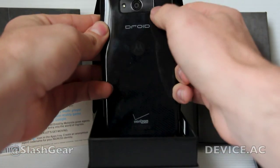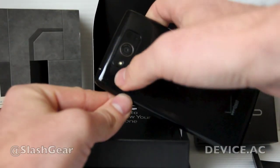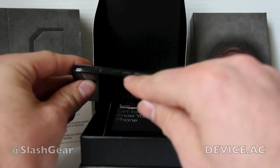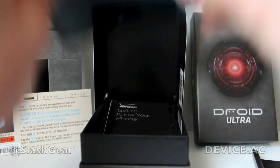Up here you have a full speaker grill, as well as your camera lens up there, and a single LED flash. There's a headphone jack up there. On the right you have a volume up and down, and a power button. Those are metal — they look metal, they're metal.